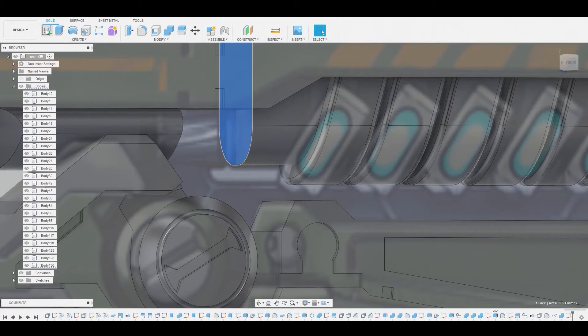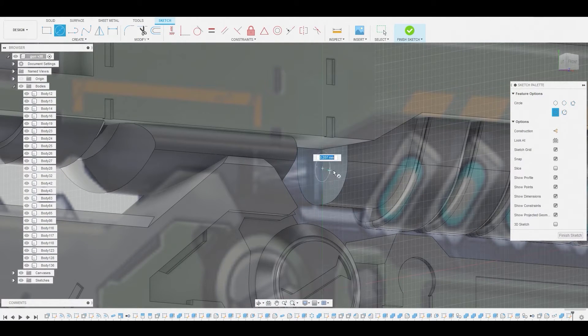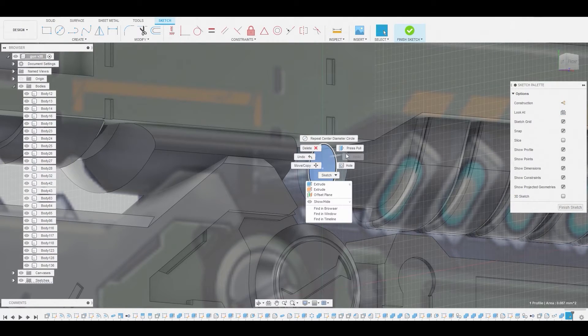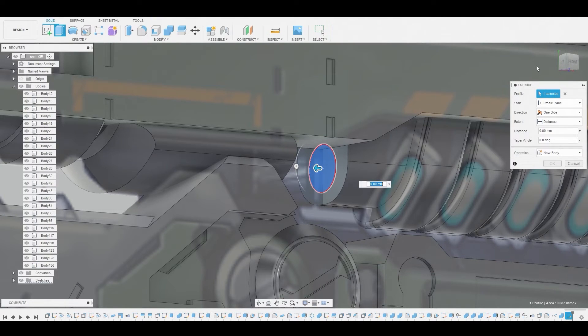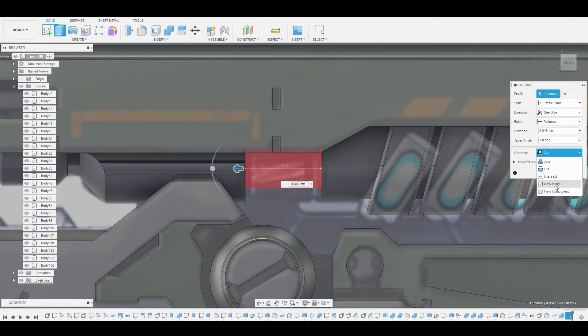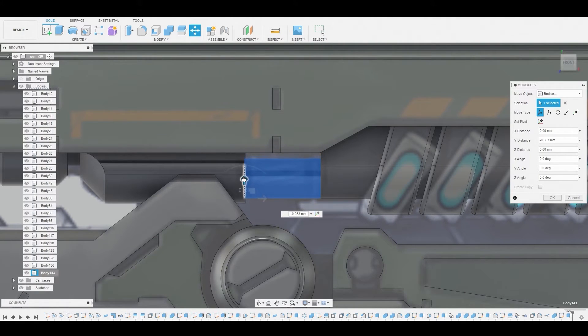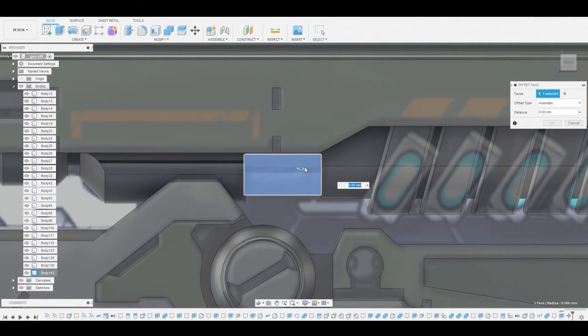Let's select this front face and go to create sketch. Use the circle diameter circle tool from this center line and pull out to somewhere around here. Right click hit okay, then press pull this profile to this area here and change it to new body. Hit okay. Now we can move this to make it a bit lower — something around here looks good. Press pull this to make it a little bit bigger, dial it up a bit, and hit okay.